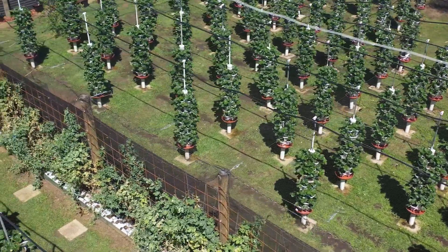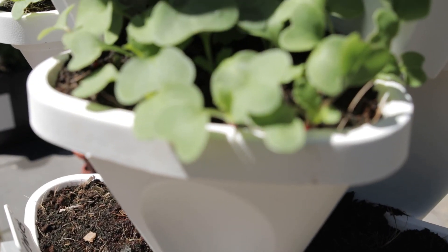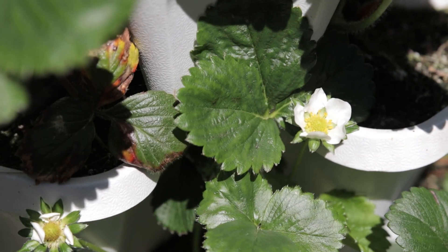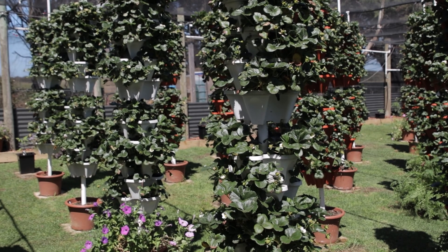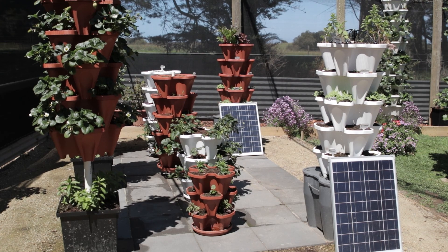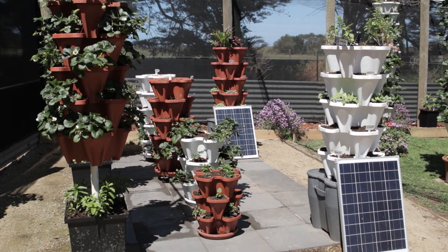Five planters gives you 20 growing ports, so each tower will give you 20 different plants to grow. It can be 20 different plants — you don't need to grow the same variety in the same planters, you can mix and match as much as you like. We keep it at five planters.